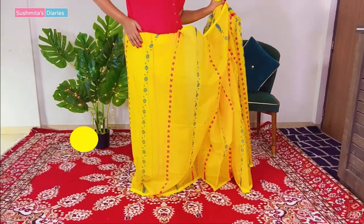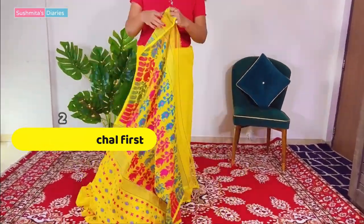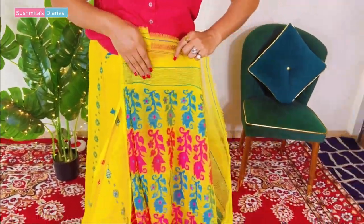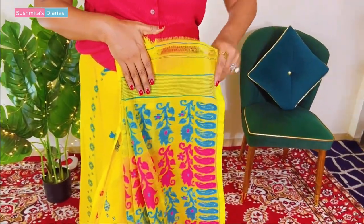After coming one full circle, start gathering the pallu first. Just to get the pallu totally neat, we are going to place it on the waist like so and start making small palm-sized pleats. Smaller pleats result in a better finish and you will get to see that later.